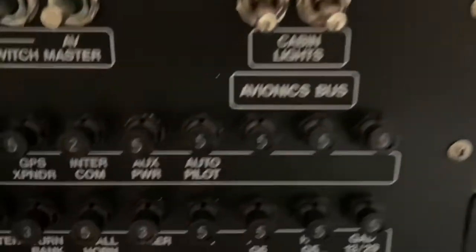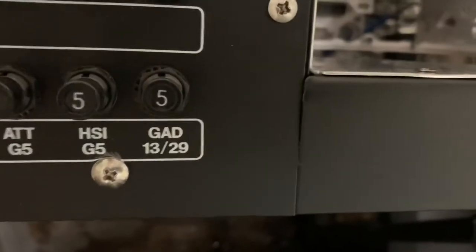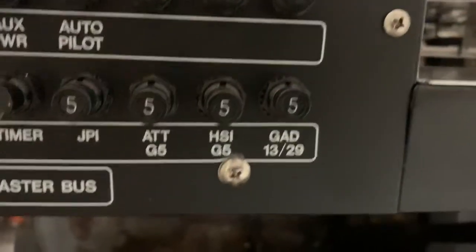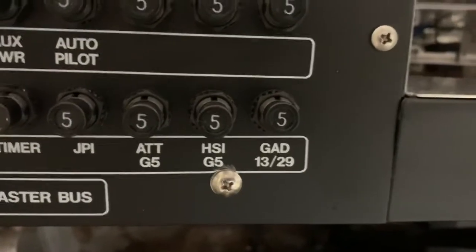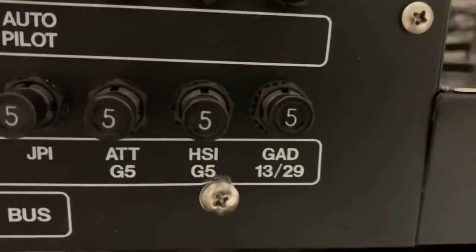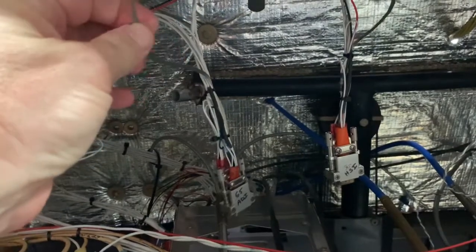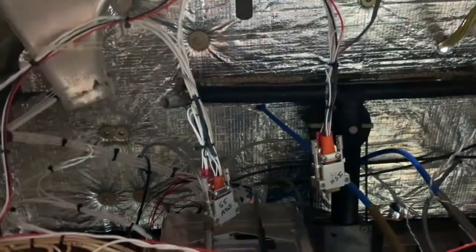Some of these components connect together. The GAD 29 and the GAD 13 are supposed to be on the same breaker. The HSI G5 and the GMU 11 go on the same breaker. And then the Attitude G5 is on its own breaker. So those are a couple of little items to know about the G5. The GMU 11 also needs a grounding strap.